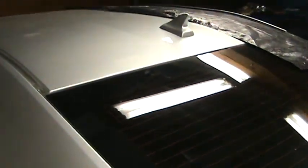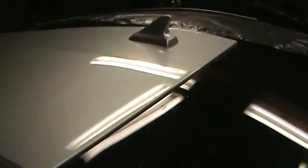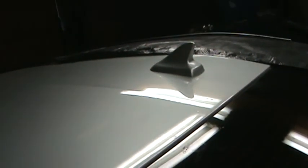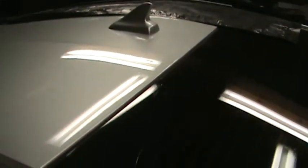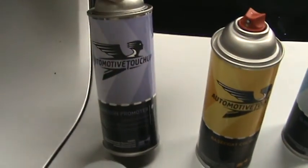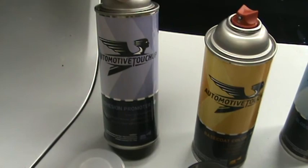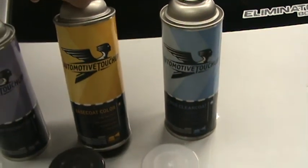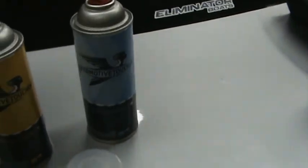I have a 2014 Camaro and I wanted to paint the fin and also the molding silver. I bought aftermarket factory paint — adhesion promoter, which they call primer, the paint itself, and then clear coat.